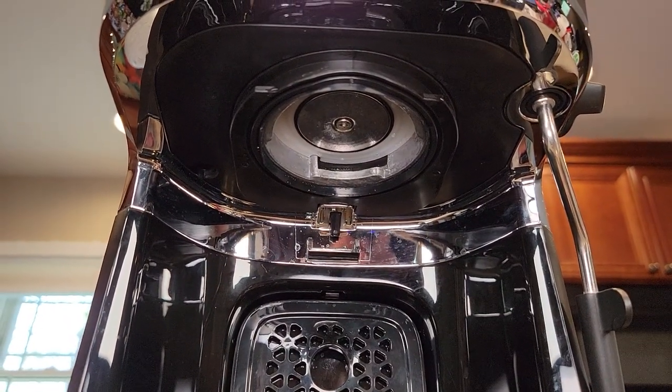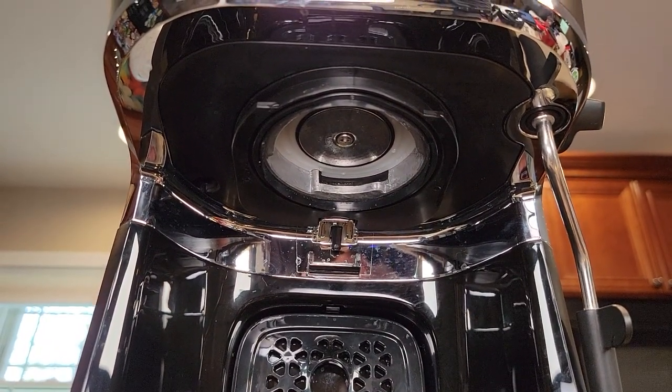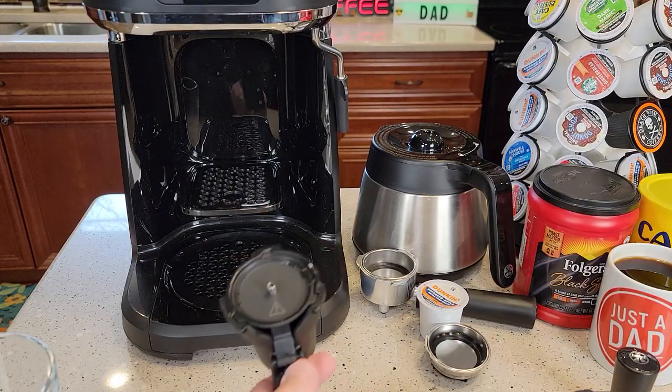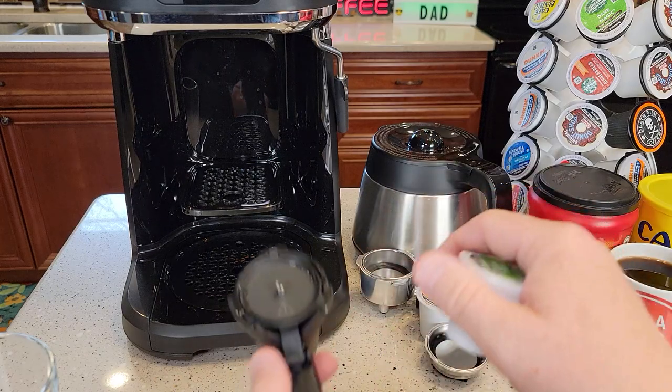Up there is the brew head — that's where the hot water comes out for the coffee maker, espresso, and K-cup. So let's brew a K-cup first, then I'll do an espresso, then I'll do a pot of coffee.